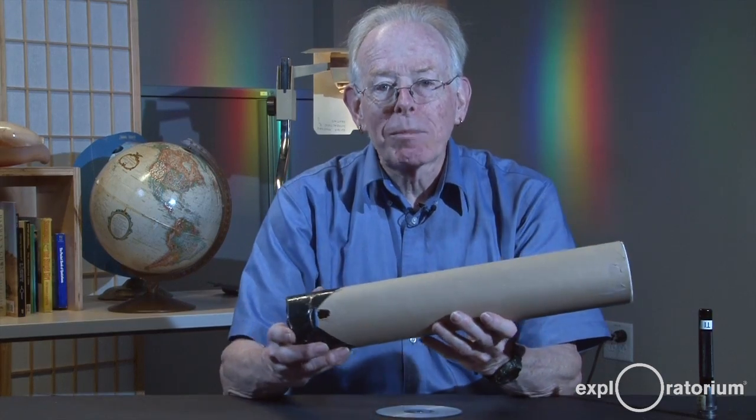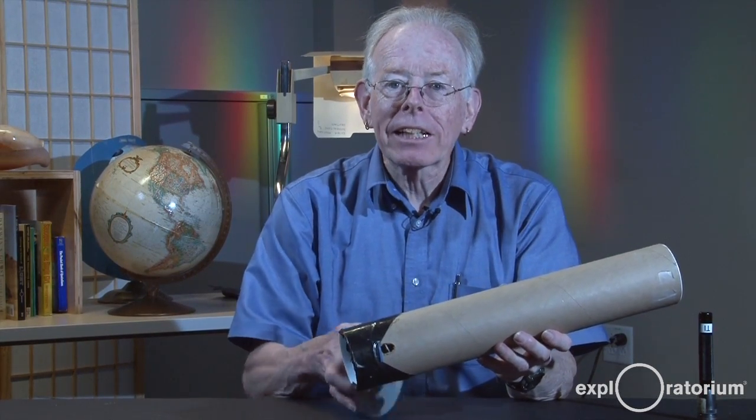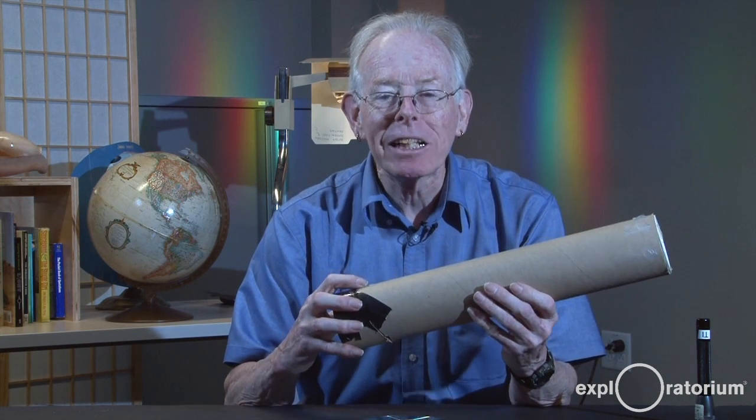In summary, we have the compact disc with lines in it making a diffraction grating that breaks the light up into its component colors. We have a tube to shield against extraneous light sources. We have a narrow slit to restrict the light coming in to a small source. And we have an eyehole that lets me look in and see the spectrum of light.